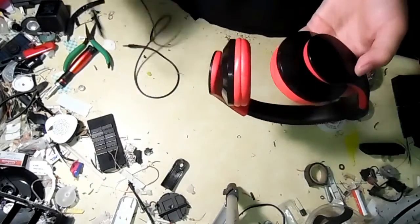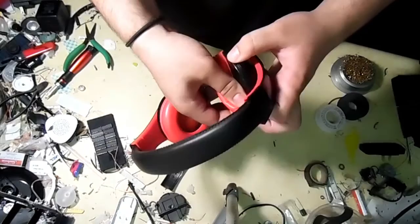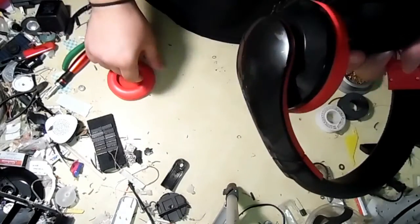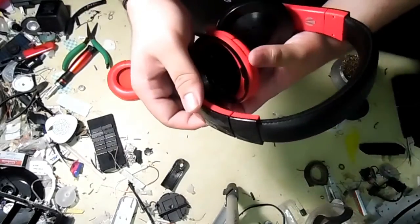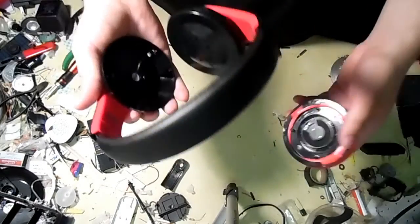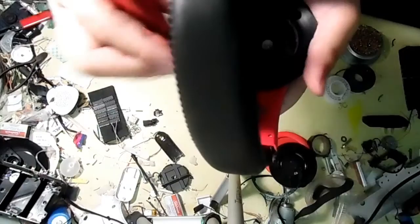First, I'm going to take apart the headphones. Some come apart easily, others are hard — this one was kind of easy. I didn't get too excited though, and I took it apart way too fast and ended up ripping the solder joints from the wires completely. It wasn't that big of a deal — it was easily fixable. I just tinned the wires and soldered them back to their normal joints.